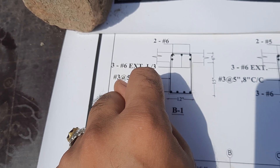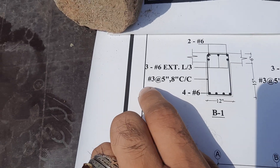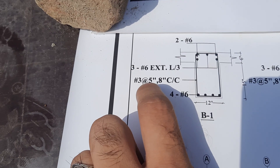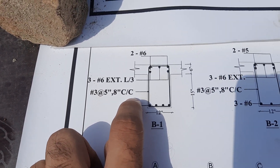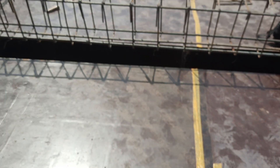At the distance of L/3 we have extra steel rods. For the stirrups, the diameter is three number bar, at a spacing of five to eight inches center to center distance between each stirrup. This is the section and the layout plan. Now let me show you practically.